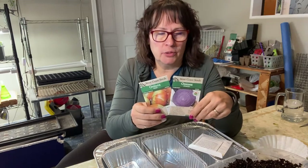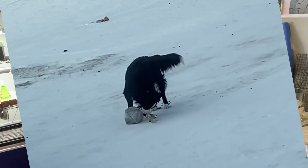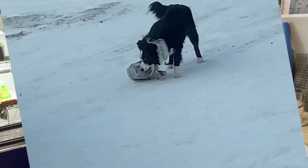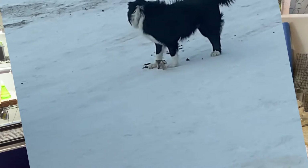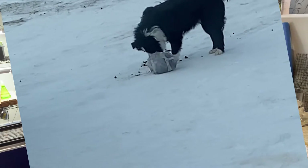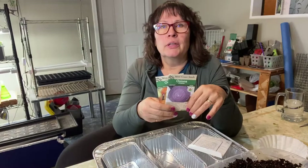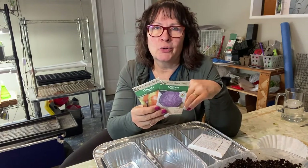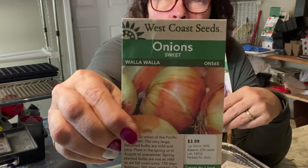Unfortunately we have a new puppy who seems to be getting into everything, and he destroyed about four or five of my winter sowing jugs before I figured out he was dragging them all over the yard. One of them was my Walla Walla onions, so it doesn't look like I'll have any in the winter sowing method - but I have enough to try sowing these indoors.